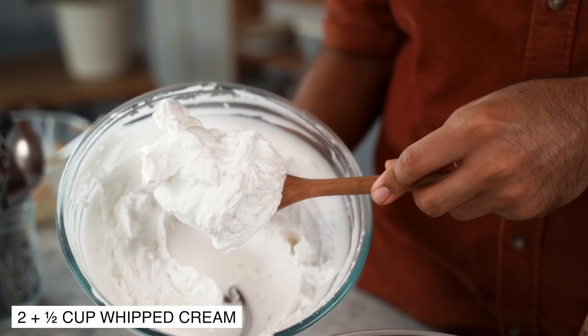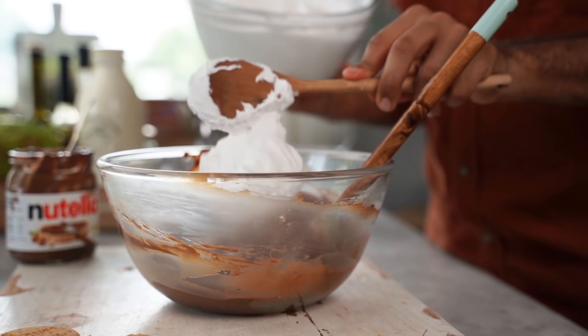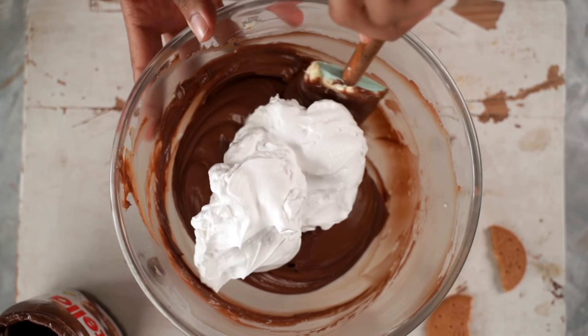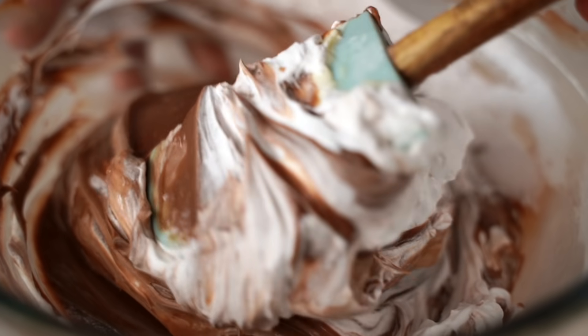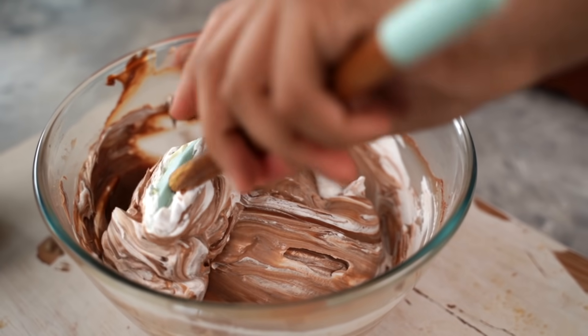And now the fourth and final ingredient for our filling, which is some whipped cream. I have some non-dairy cream here which I've whipped to stiff peaks — you could also use a dairy whipping cream. All I'm going to do is fold this into our cheesecake filling in two batches. It's very important to just gently fold this in at this stage so that you don't knock out any air from your filling.